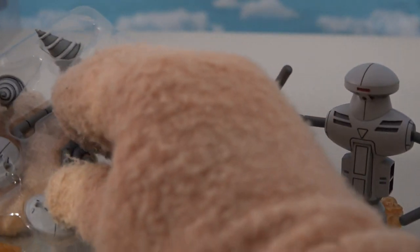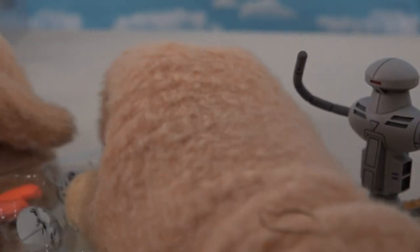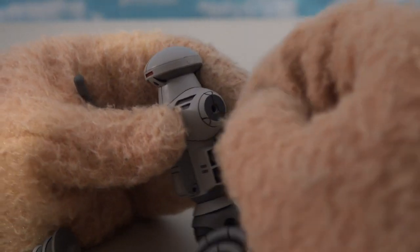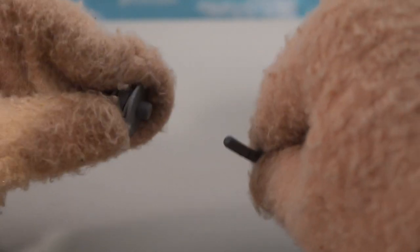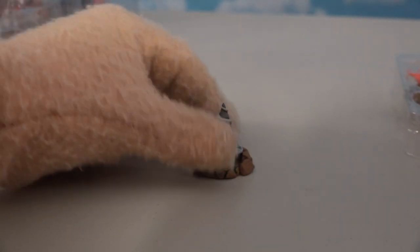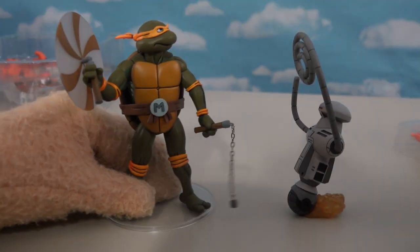It looks like we can change his limbs around with this piece here — he can latch around the turtles and he's got driller pieces on the end too. Pull out the arm and put in this new arm — he can lasso the turtles! There's also a piece that pops right here on the base, kind of like he's popping out of the ground, because that's what they did in the show.